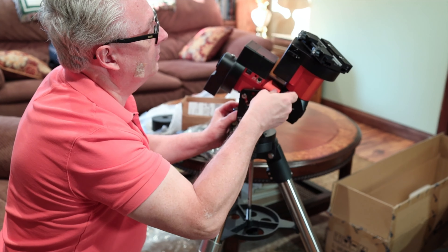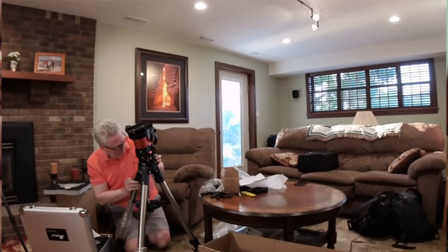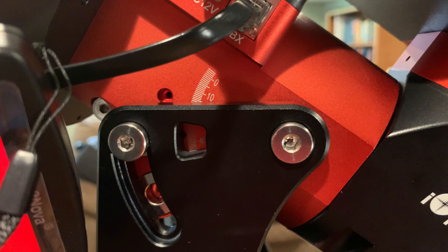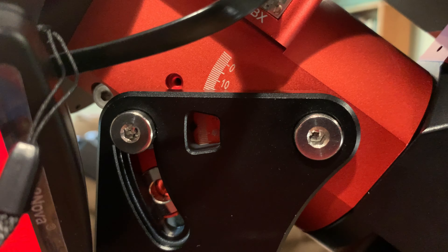So we loosen these two — let's see if we've got our movement here. I'm at 38. All right, that's pretty close. We'll have to dial that in when we go out tonight.